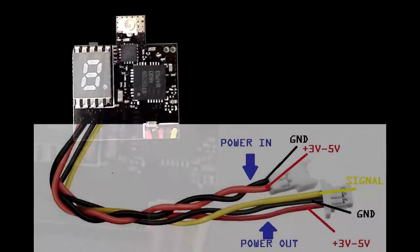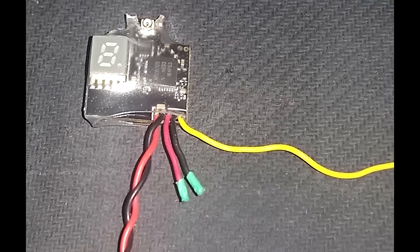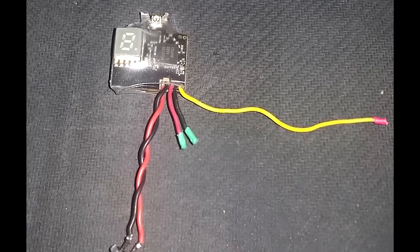This transmitter comes with 2 connectors: a 2-pin for input power and a 3-pin supplying power and signal for the camera. I actually removed the connectors and soldered the power inputs to a BEC.